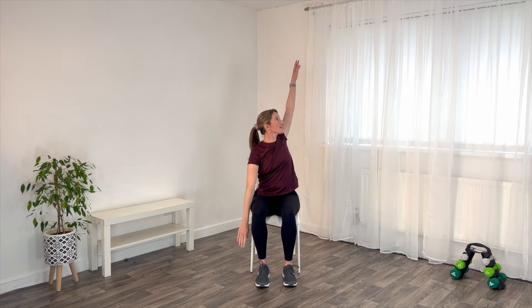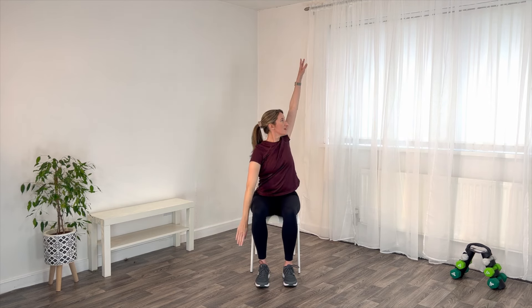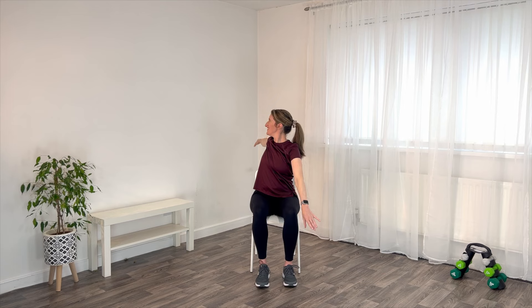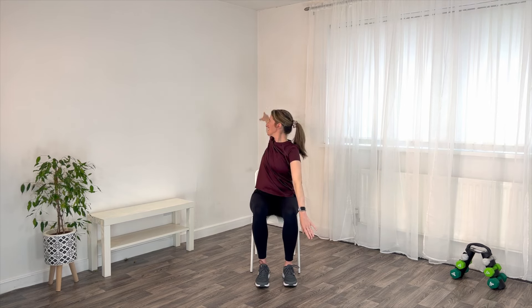Now let's open out those shoulders. Circle the arm up, round and back. Let the torso twist. Turn the head to follow the movement. Rotate through the trunk. Big sweeping movements.